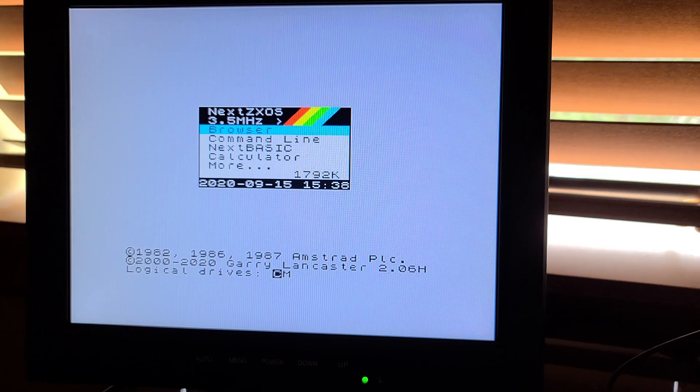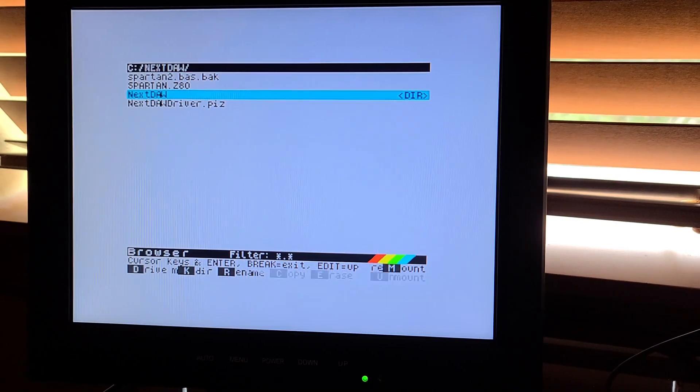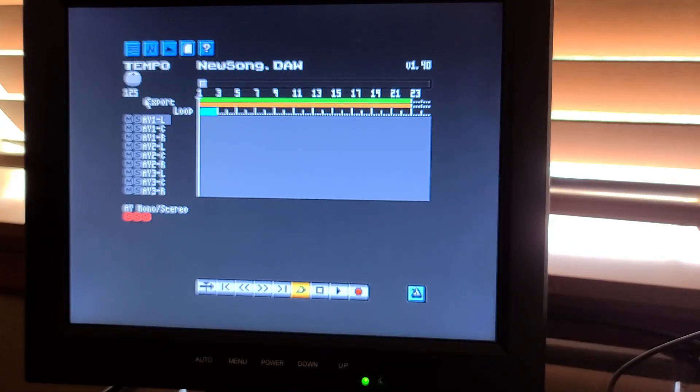So let's try a program here. For example, Next Door. Okay, that looks good. That worked just fine.